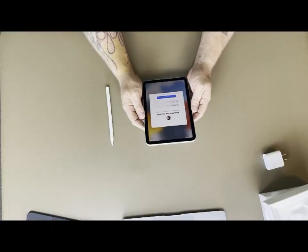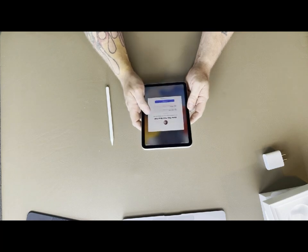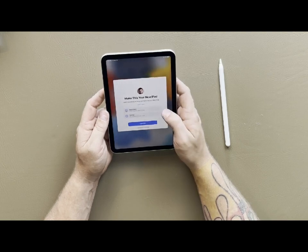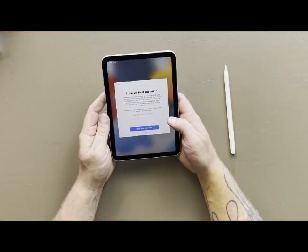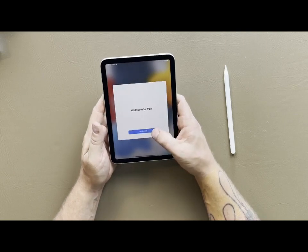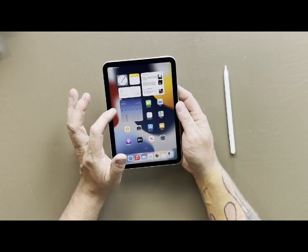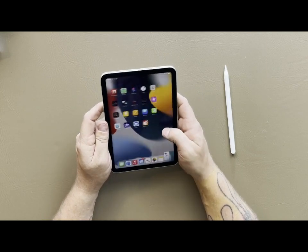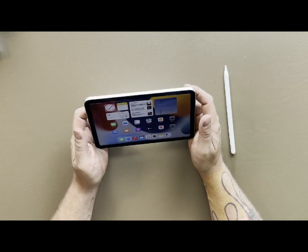I finished setting up Apple ID. It's saying 'make this your new iPad' - you can do the app and data transfer or set up Siri and your appearance. We're just going to hit continue. Now it's asking if we want to improve Siri and dictation - I'll say not now. We're at the welcome to the iPad screen, so we click 'get started' and all of your apps and even your widgets are here. In landscape mode you've got your widgets up top, which is really cool.